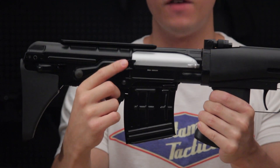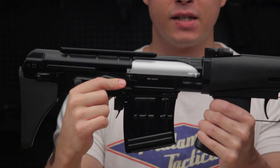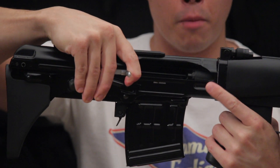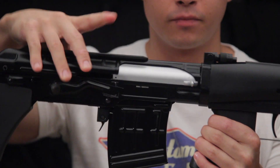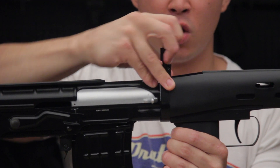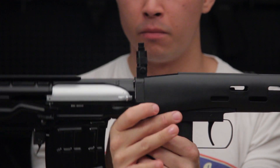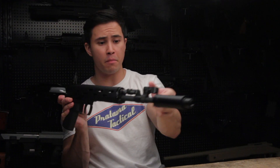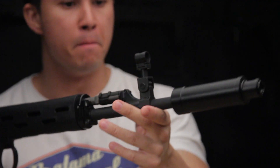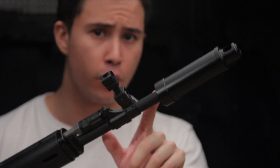The safety lever can be found on the right side — pulling it down will set it from safe into semi. Right at the top, we have a flip-up rear sight, which you can adjust by spinning this particular dial. Towards the front, we have the flip-up front sight. And right in front of that, we have the mock suppressor, which you can remove, revealing a 14-millimeter CCW thread.